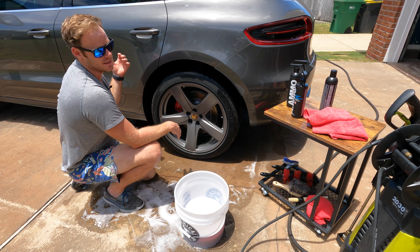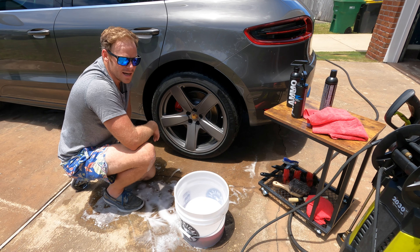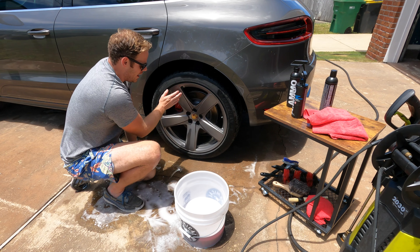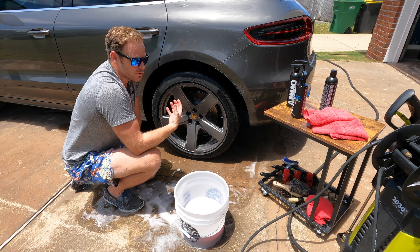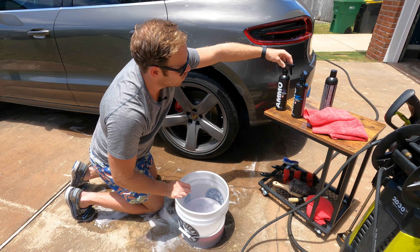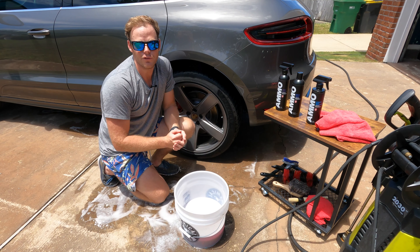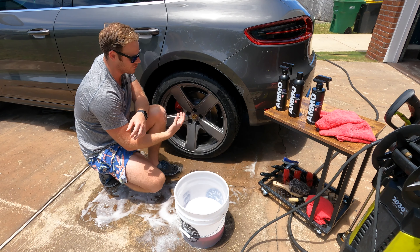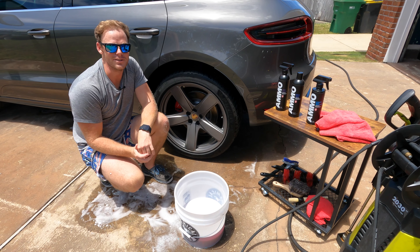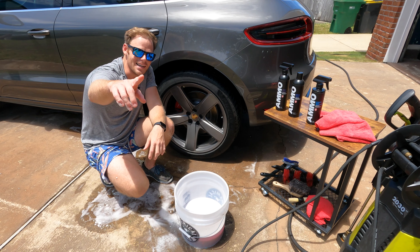Cleaning the wheels should be the first step besides the engine bay — I just cleaned the engine bay recently, so if you want to see that, let me know in the comments or check the link in the description. This is the first step in the AMMO Detailing Master Guide process. The products we used: Plum wheel cleaner, Brute wheel soap, and Hydrate. Stay tuned for next week's paint cleansing process. Hit subscribe, like if you enjoyed, and we'll see you next time!